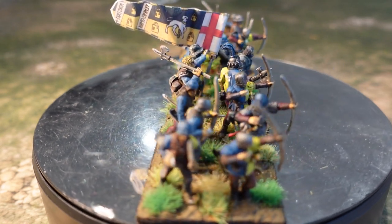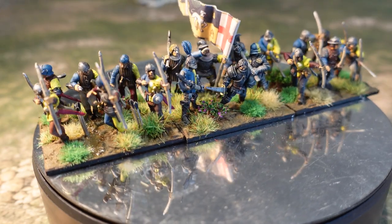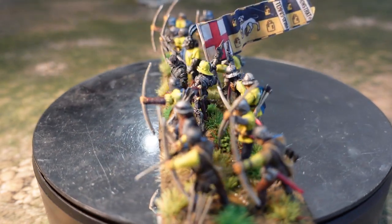I may mean to do two Bow and Bill and one dismounted knights unit for the Lovell faction. That's the first one done.